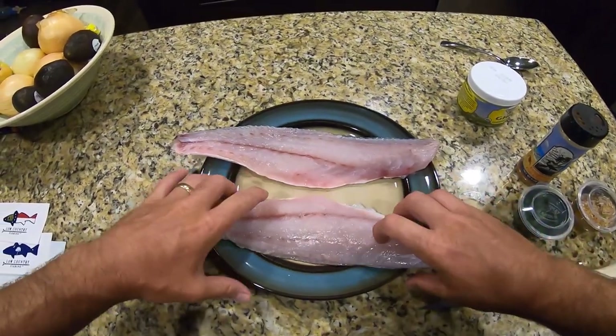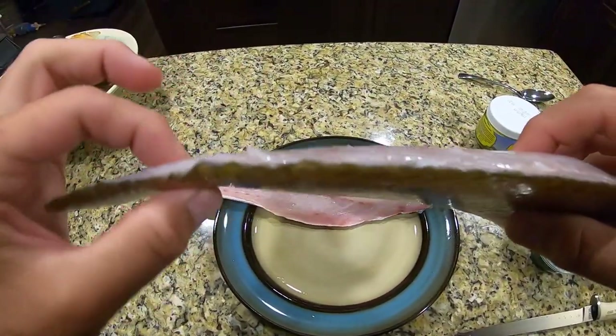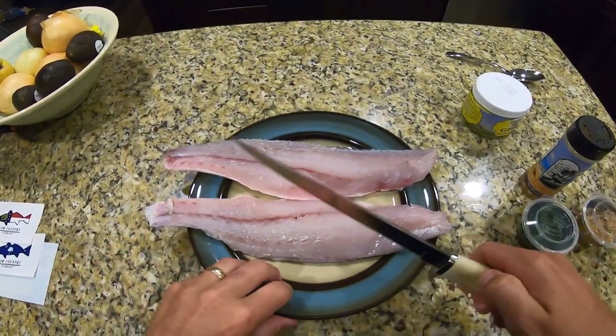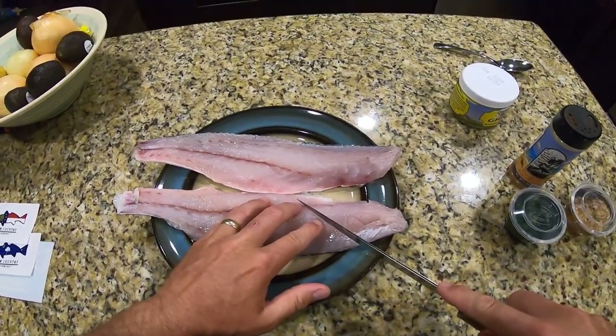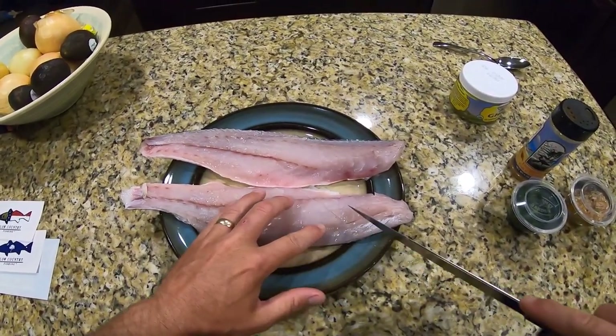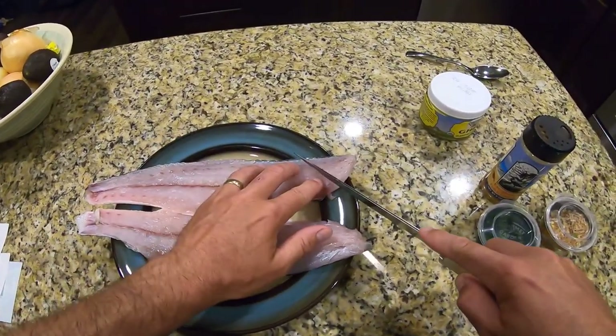Step 1: on these redfish fillets, you have a very thick side and then a thinner side. What I like to do is just take a sharp knife and kind of make scores into the thick side. What that's going to do is allow this fish to cook evenly. I'll just make some nice slices like that on the thick end.